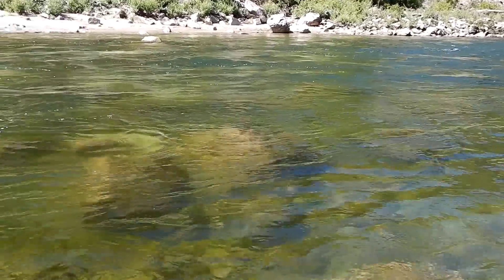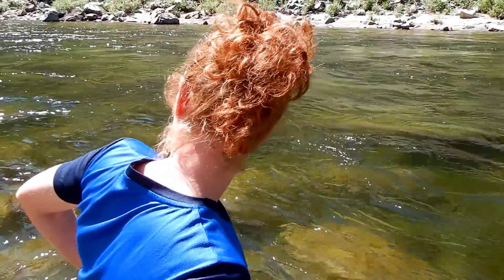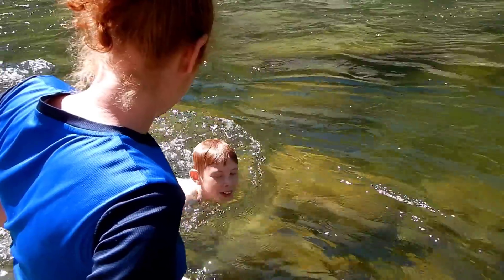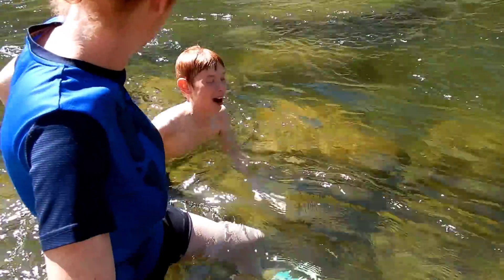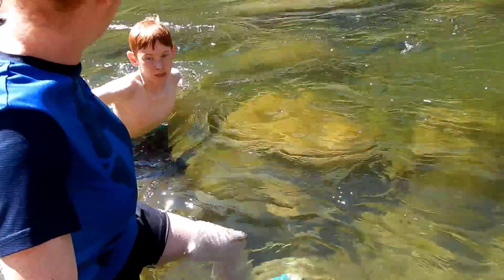On this very, very hot day, we've got to cool off. We're in the river. I can't go anywhere — I'm trying to swim upstream but it doesn't matter how hard I swim, I'm not getting anywhere. I'm just treading water in one place now.